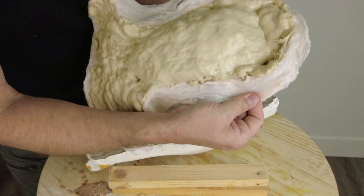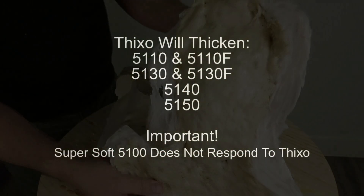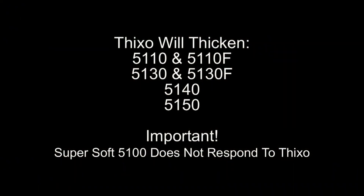It's important to understand that Thickso works with specific silicones. For this video, covering mainly the 51 series: Thickso will thicken the 5110 and 5110F, 5130 and 5130F, 5140 and 5150.